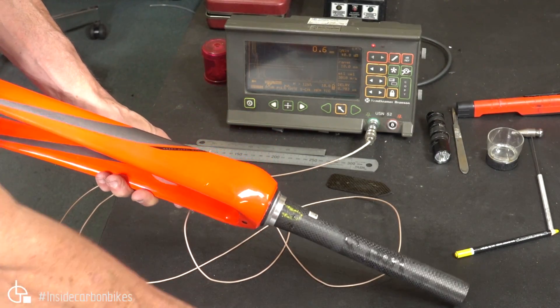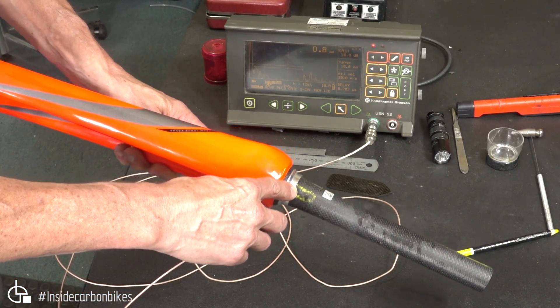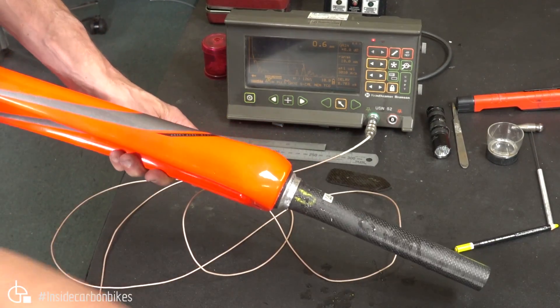Now the other thing — we found the indication in this region here, down on the crown. So again, we'll just spray a little bit of water as a coupler.